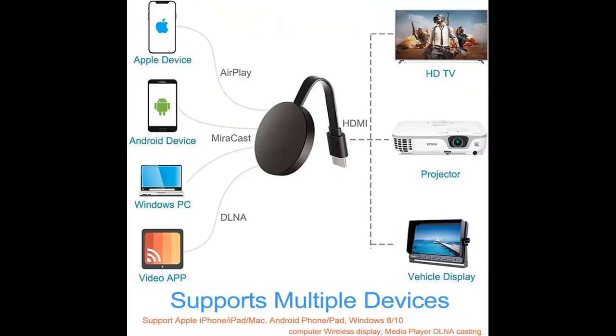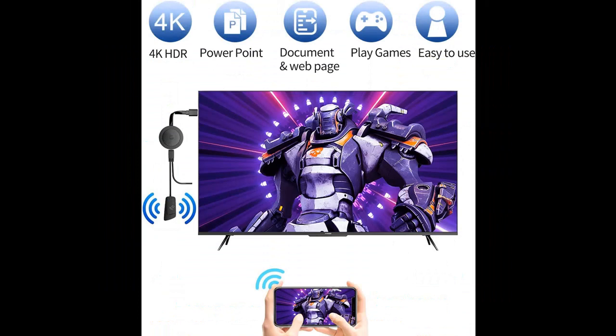Portable and convenient — take it everywhere. This pocket-sized streaming device is perfect for daily use at home, the office, on vacation, or during business trips. Slip it into your bag and enjoy your favorite media on any display.